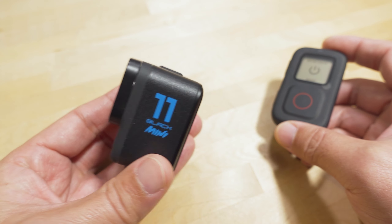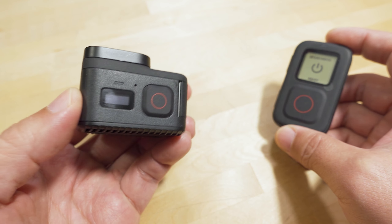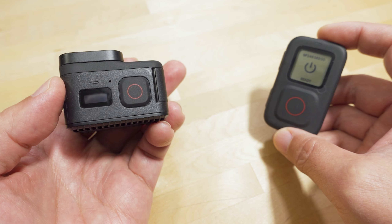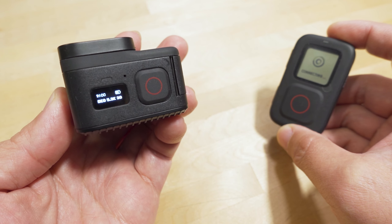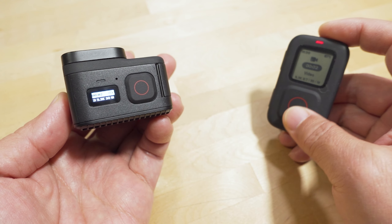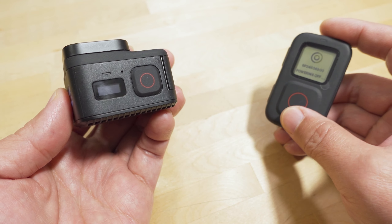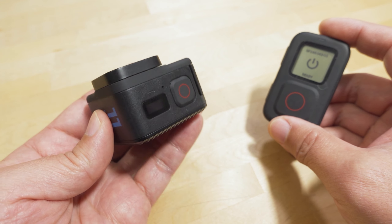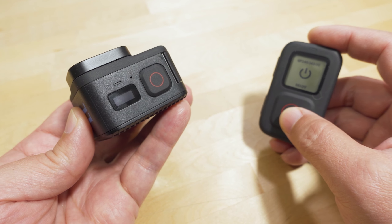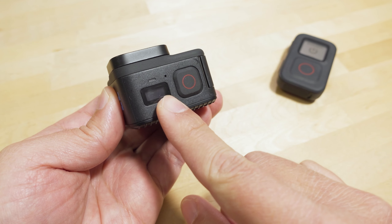Just a little demo here with the Mini 11 — I've got this connected to this GoPro remote, which is using Bluetooth, and the Wi-Fi radio is turned on, the camera's turned off. Let's go ahead and hit the record button, and it should connect to the camera and turn it on. It should start recording, and you can see that it can control the camera via the remote. The quick capture feature is on, so when I stop recording it turns the camera off. You can see now that the Wi-Fi is actually on even though the camera is off.